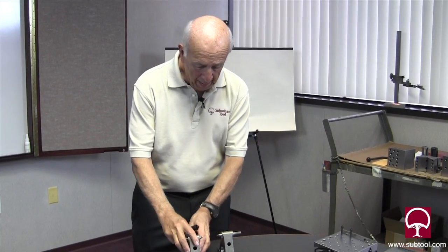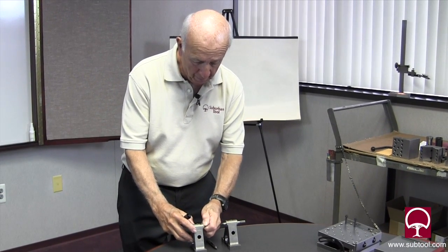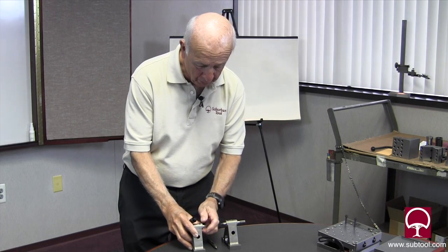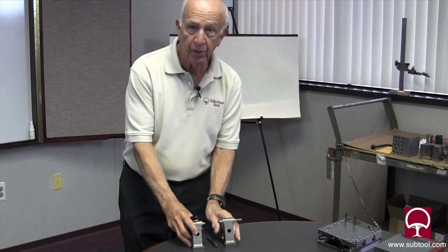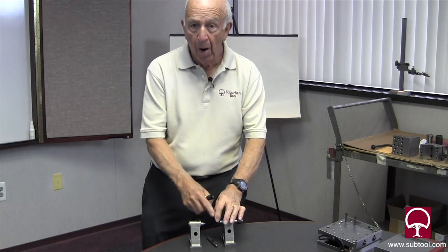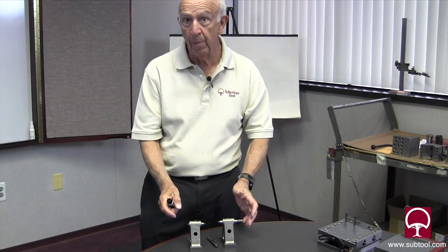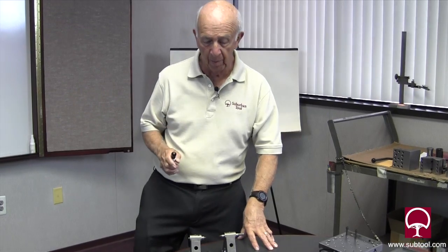These are a couple of parts — a tail stock and head stock from our bench center. If I ground this center right here and rotate it, and if it's off ten thousandths, it's going to be that way. When I rotate it the other direction, it's going to be down ten thousandths. Obviously, if I have a part in there and these centers don't run concentric with the OD, we've got a problem. So it's important that we get the concentricity right.